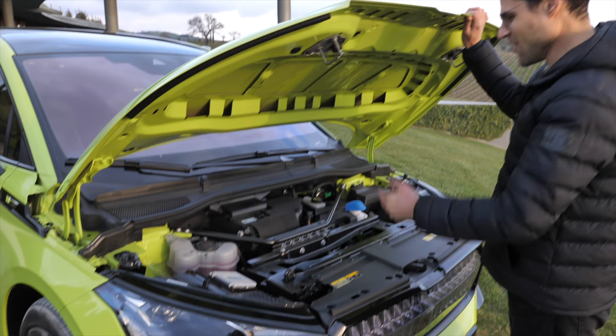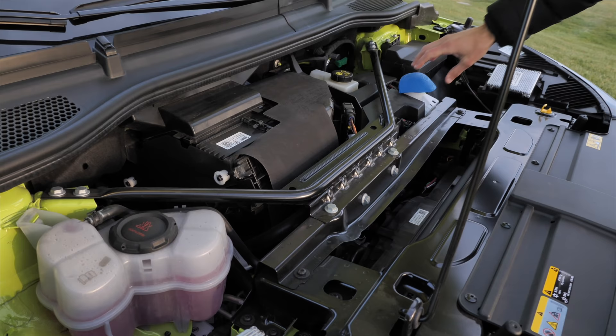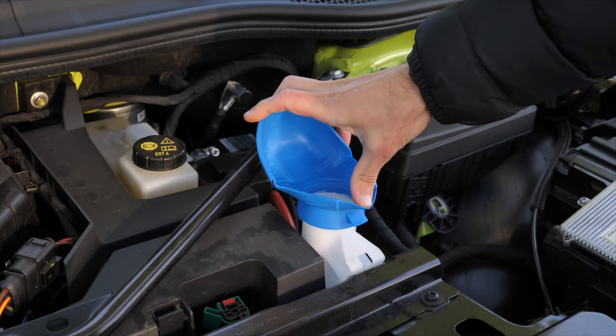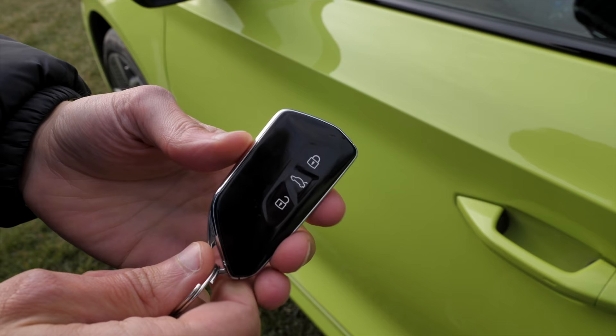Is there a frunk or not? No, there is not. Just for wiper fluid — the wiper fluid is here. But at least they've included this funnel so that you can fill it in a little bit easier.